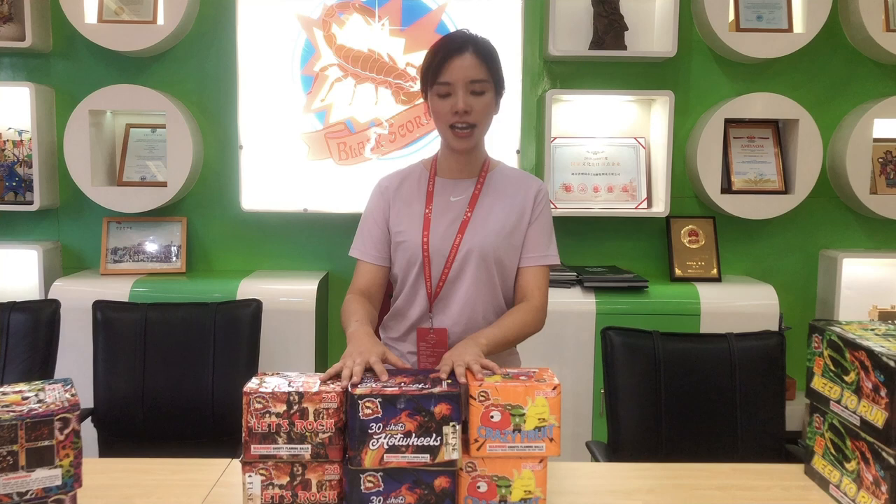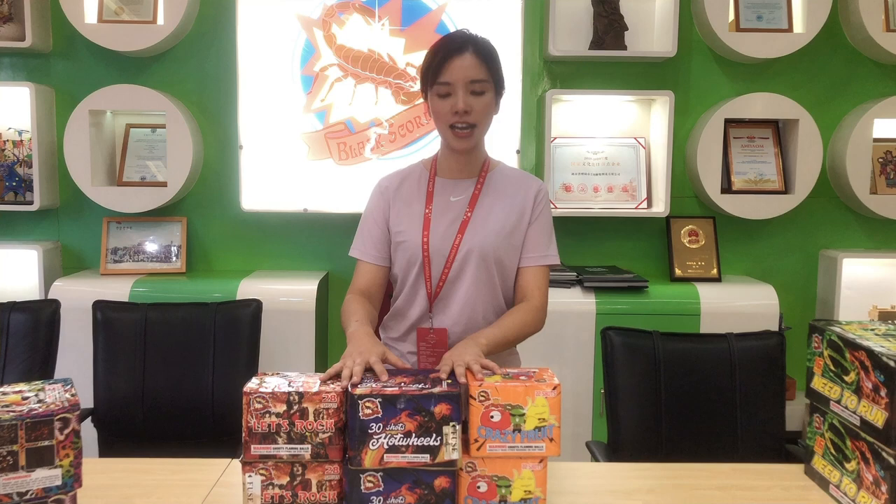These three products are small cakes but with a big number of shots. You can check out the performances in our demo show next week.